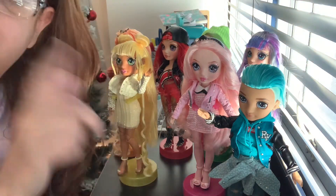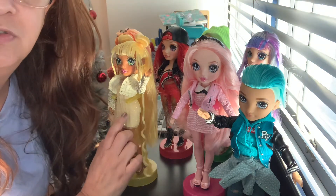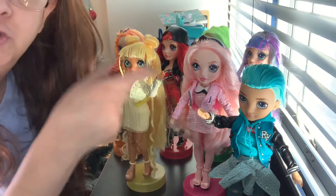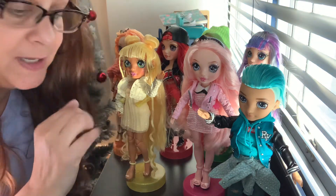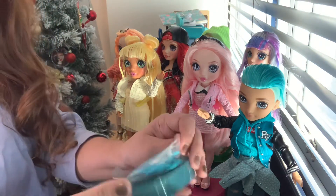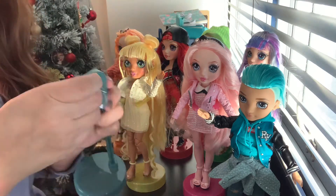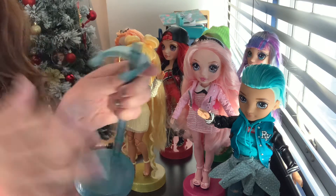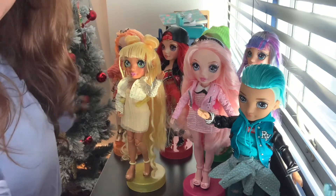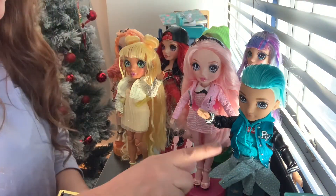I don't have any from the cheer squad yet, but stay tuned because as soon as I find them, I'm getting Sunny in cheer because she's so freaking gorgeous - she's my favorite. I keep saying they're all my favorite and I don't have the blue Rainbow High girl Skylar, so I'm going to get the cheer one because I love her. That'll complete my rainbow. Here's the stand. It comes with blue hangers. I love that everything matches and it's a different tone than Skylar.